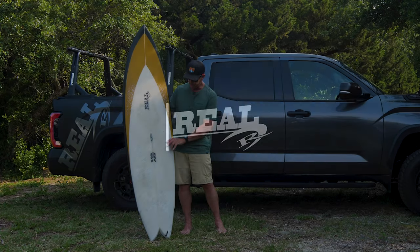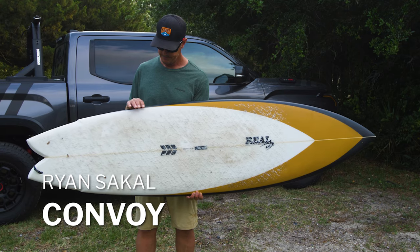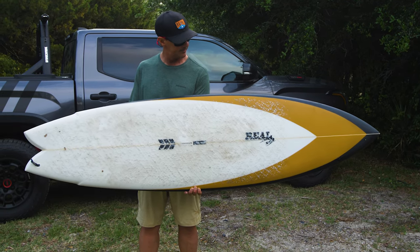Welcome to The Real Board Loft. I'm Tripp Foreman. Today we're going to be talking about the Ryan Sakel Convoy, and we have this board set up as a Bonser 3.